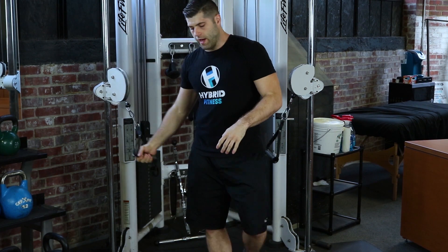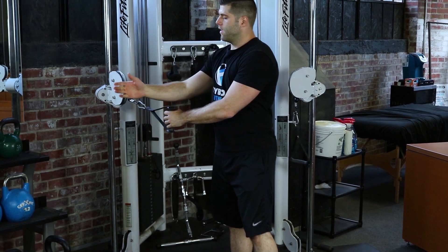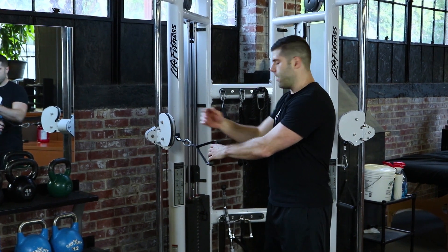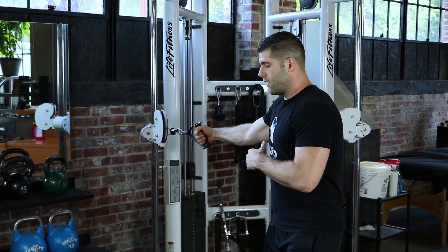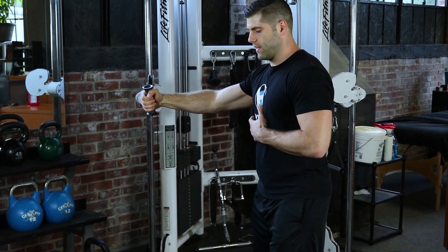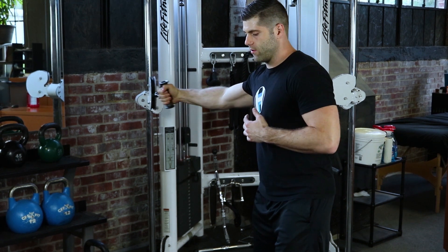Now our one arm chest fly. We're going to step out with the anchor point about where my wrist would be if I hold my arms straight out. Slight bend in the knee, slight bend in the elbow, and from there you're coming all the way around to the opposite shoulder. You're going to feel this right in the center of your pec.